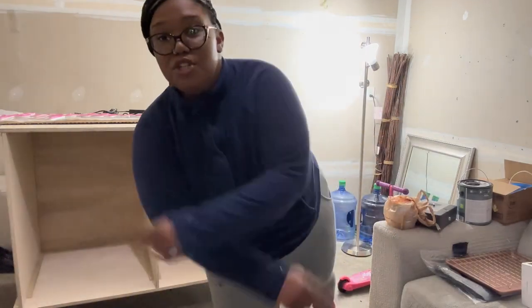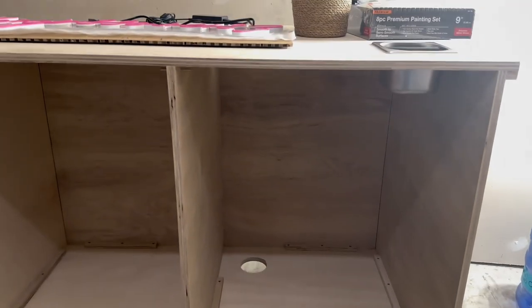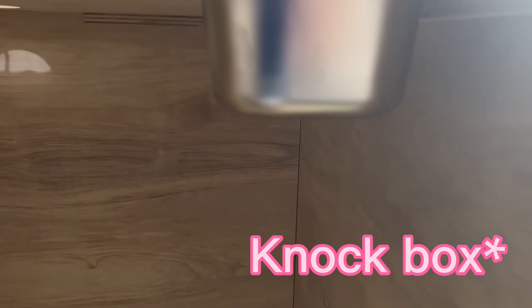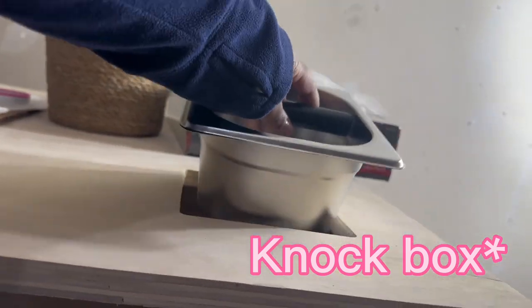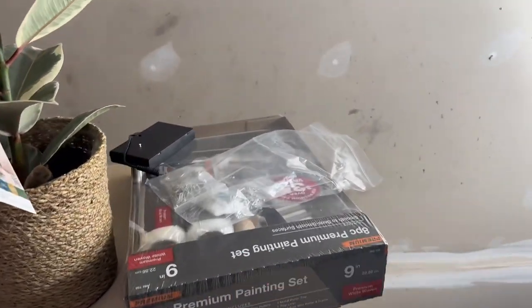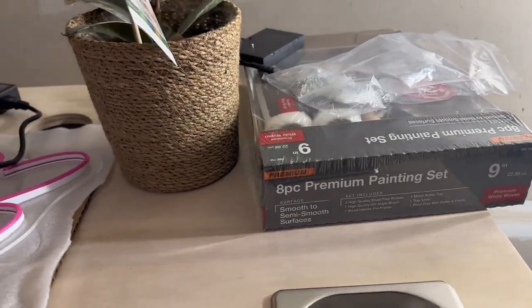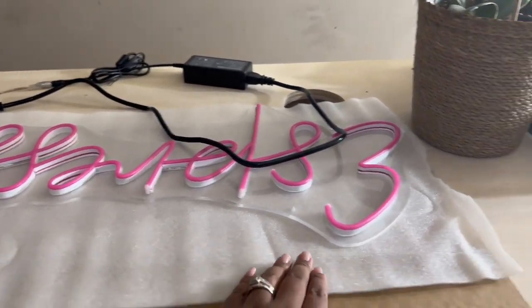Let me show you guys up close what the cart looks like. There's not much to see right now, but you can see the pitcher rinser is cut out in the counter. I did a little test run to see how much that thin metal pan could withstand. I also have a painting set from Lowe's or Home Depot, and our sign just came in.